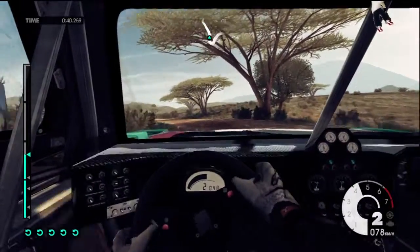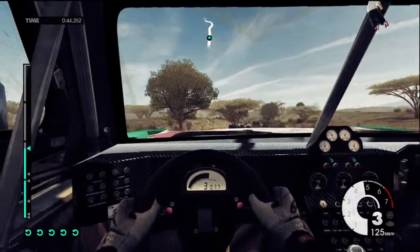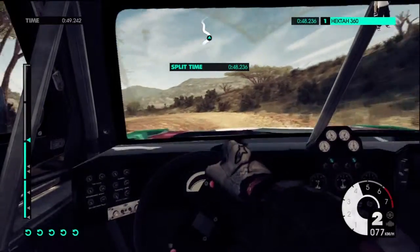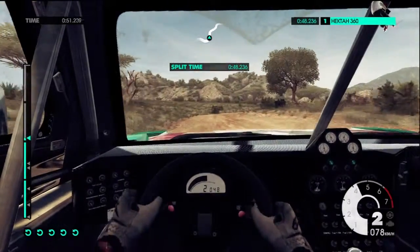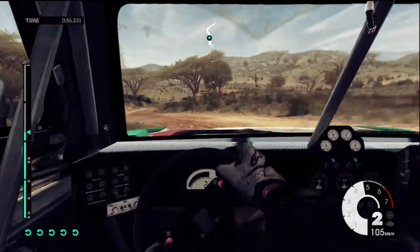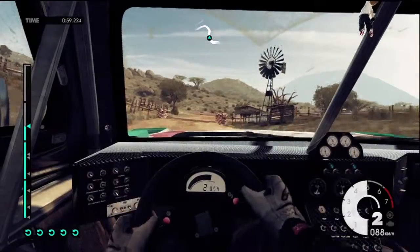Keep left over crest. Easy right into medium left tightens. Medium right, easy left, into medium right opens. Over grid, into medium left. Easy left.